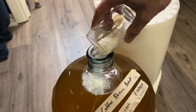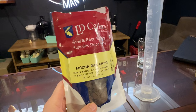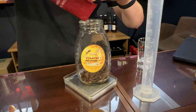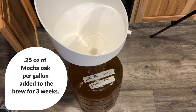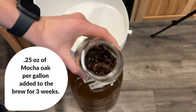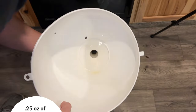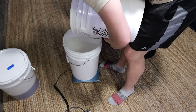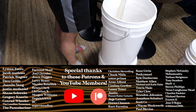Before I back-sweetened I also wanted to oak this brew. I was sitting on some mocha oak chips and felt like it'd be really fun to pair this mocha oak with the coffee blossom honey, so we added one ounce of mocha oak chips to this five gallon brew for three weeks. This imparted some great flavors and set us up for success as we back-sweetened with more coffee blossom honey.